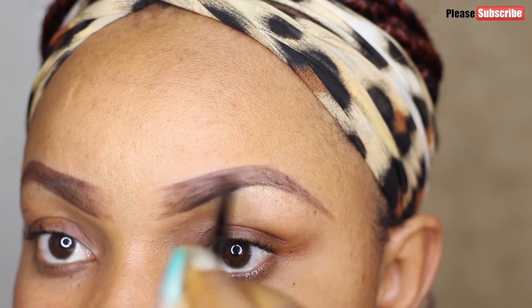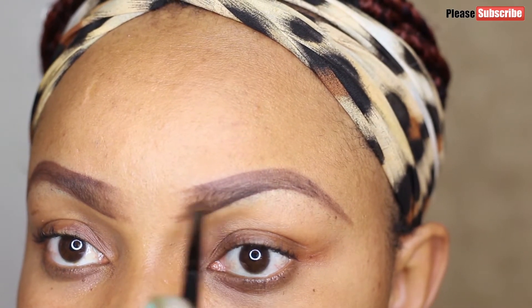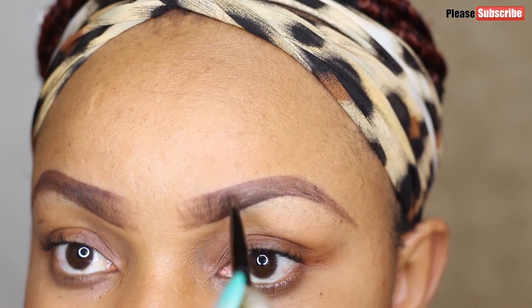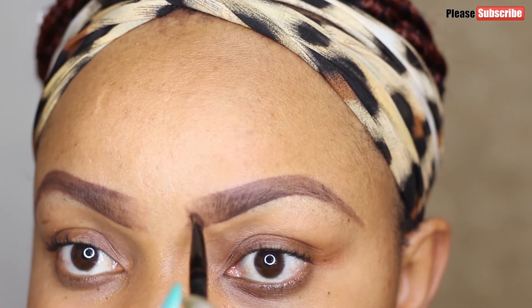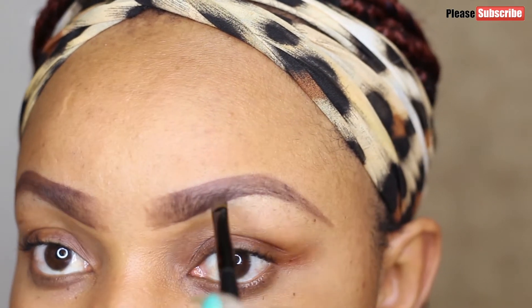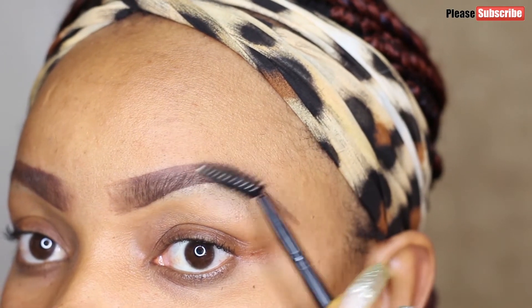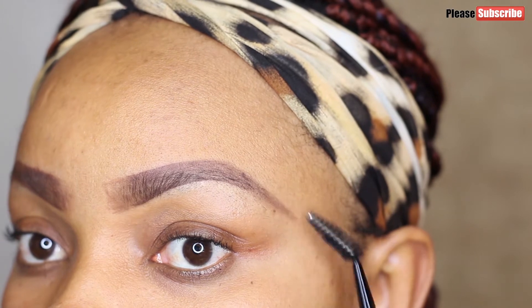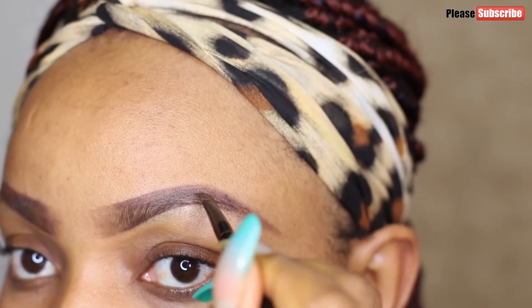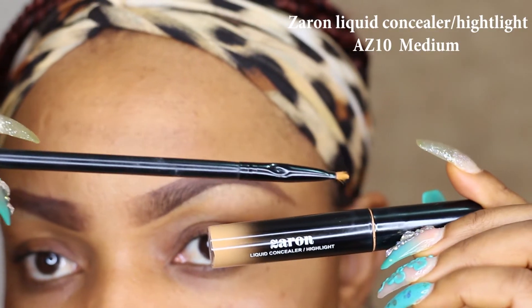I fill in the middle, and when I come to the front of my brows instead of filling straight across I take it up a bit, because the front of our natural brows goes up straight. Then I comb it out with my spoolie — upward and outward. I noticed I didn't fill in some sparse areas so I went back to do that.